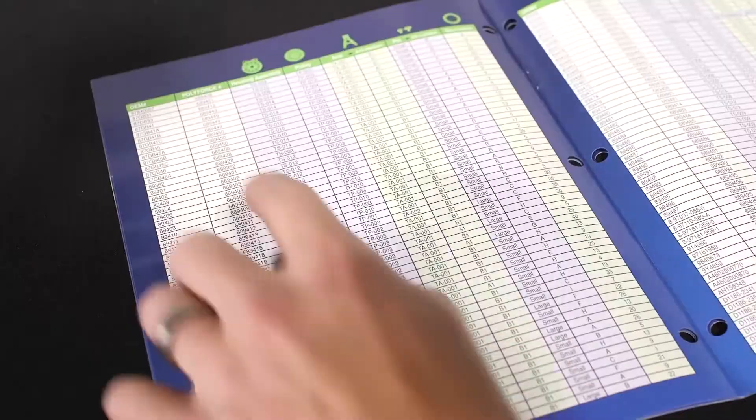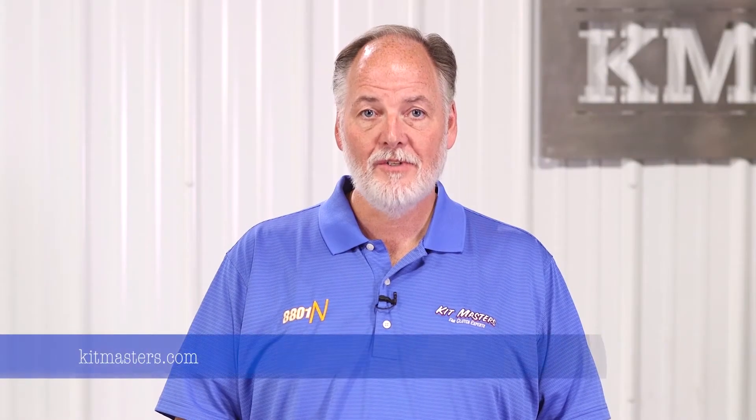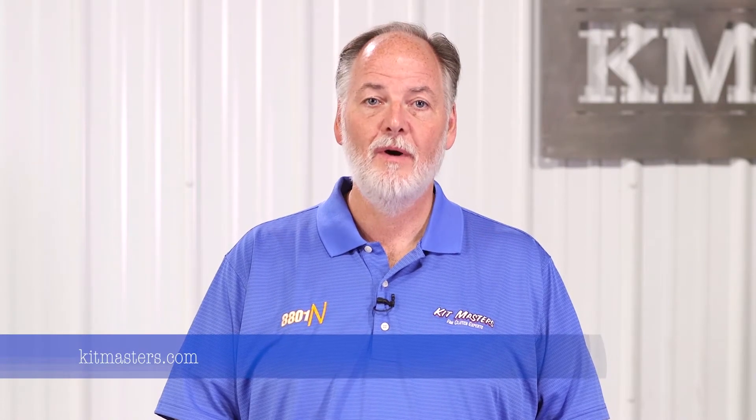Simply look up the OEM part number in the PolyForce Cross-Reference Guide or online at kitmasters.com to determine which components are required.